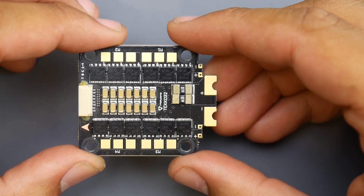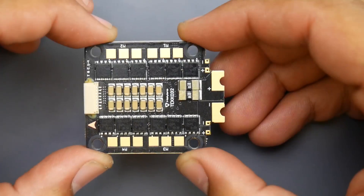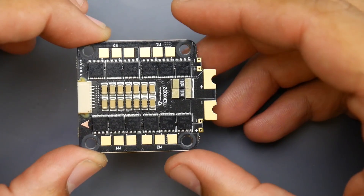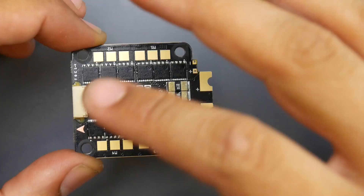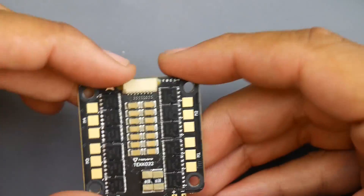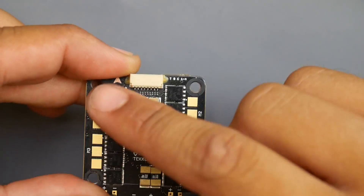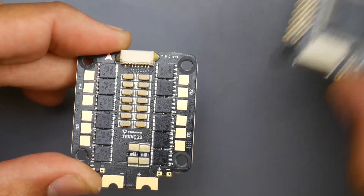It kind of ruins the whole idea of BLHeli32 software when you don't have that, because it's really nice to have current limiting on each ESC. However, we don't see that here — we just have one shunt resistor with a dedicated wire. As you can tell, the wire configuration is set to motor 1, 2, 3, 4, so the battery terminals will be in the back and this connector would connect directly to the flight controller.